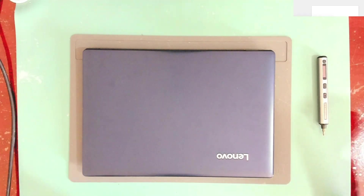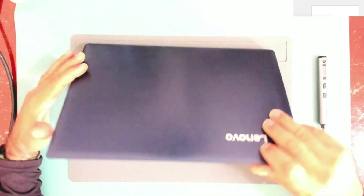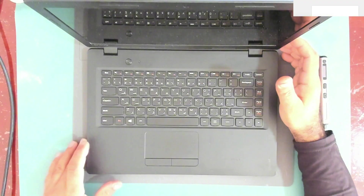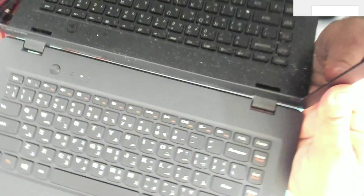Today we have this Lenovo laptop which does power on but does not display anything. When we start it, we can see the white power light and the orange battery light is flashing.